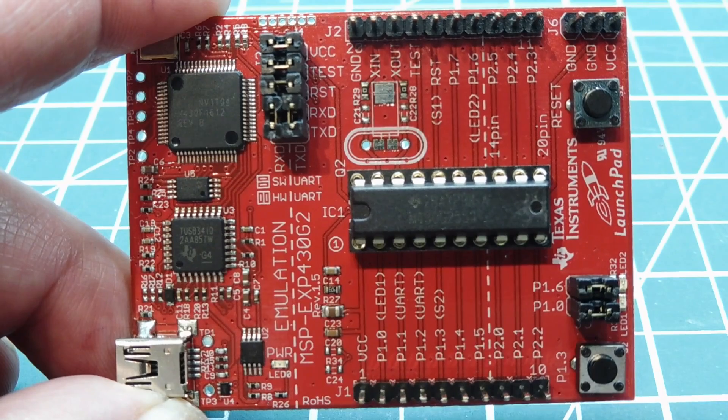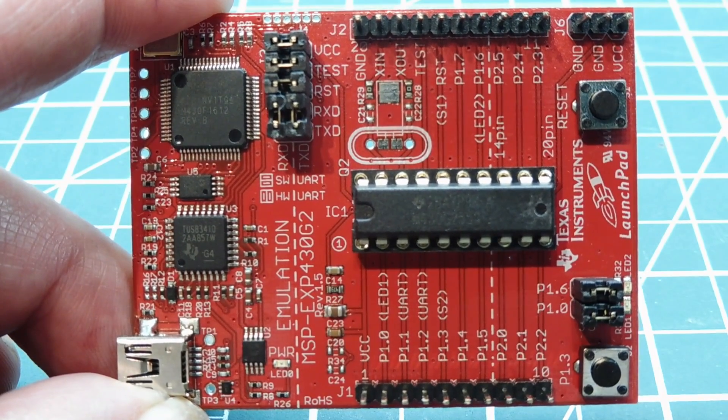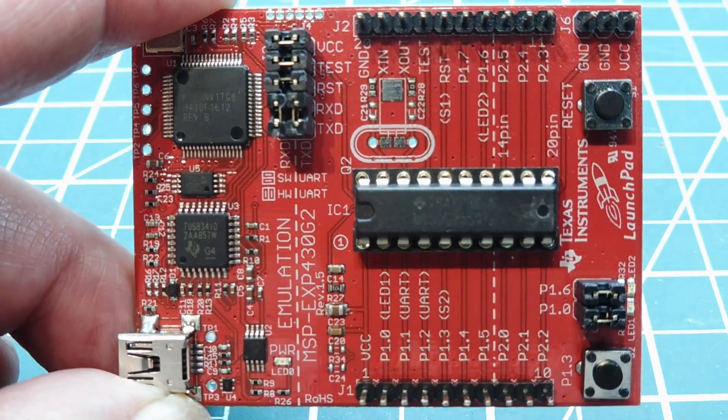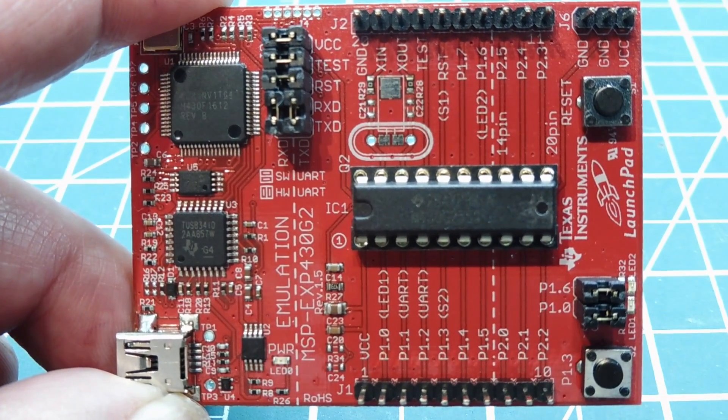It has five low power modes — low power modes 0 to 4. It also has an active mode where everything is enabled, but if you put it into low power mode 4 you can bring the power consumption down to 0.1 microamps.